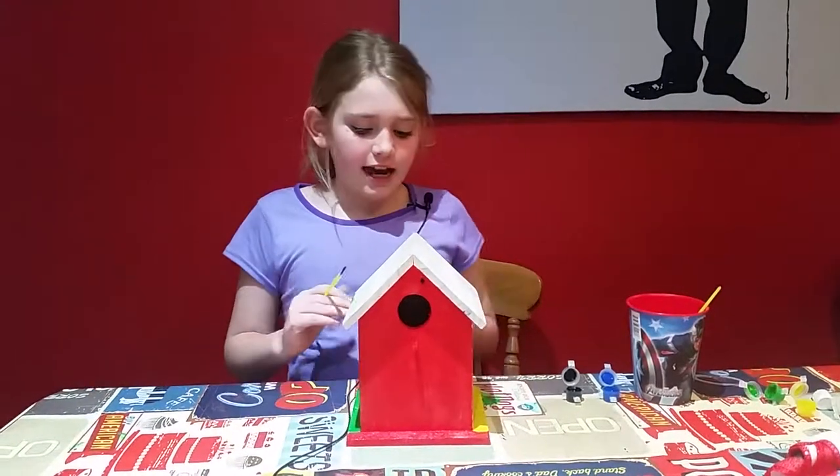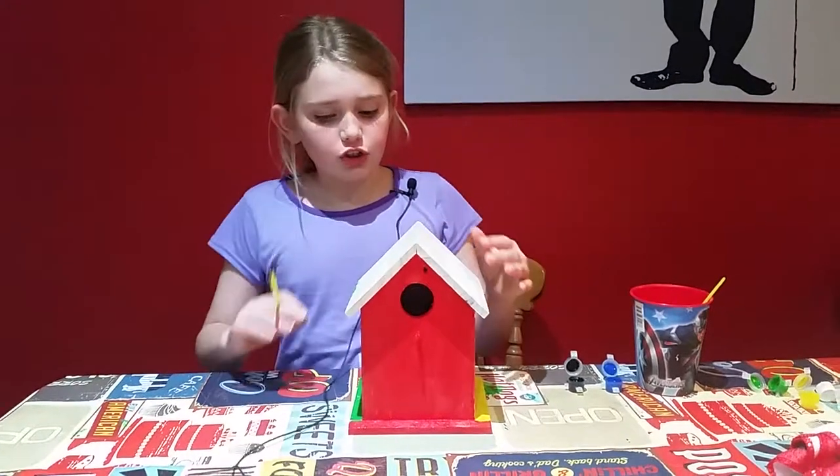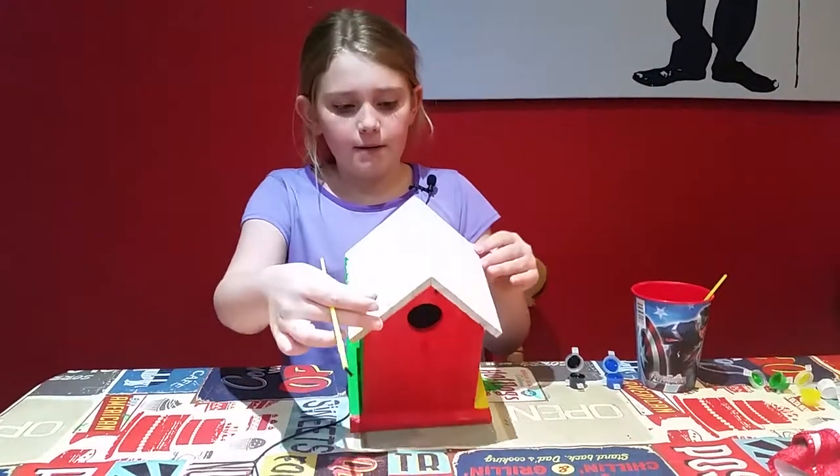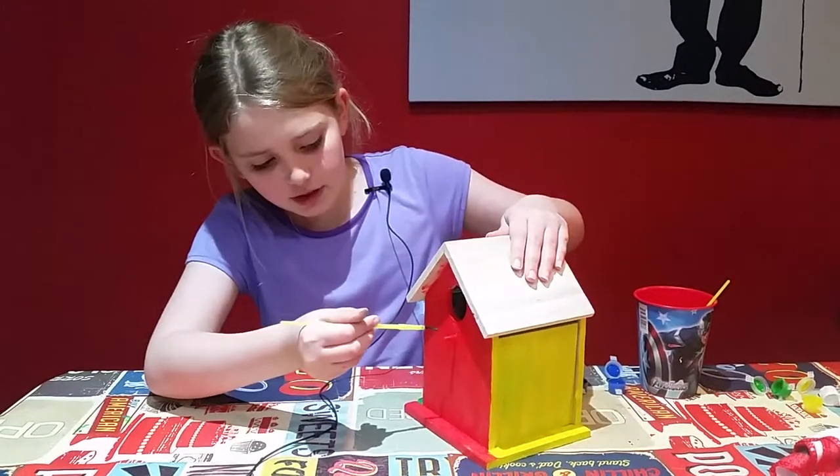Hey guys, it's Rebecca and today I've been starting to paint a birdhouse, so I thought that I should just do the top bit of it with you. So far I've done the red at the front.